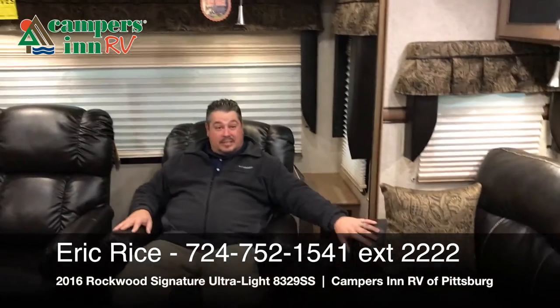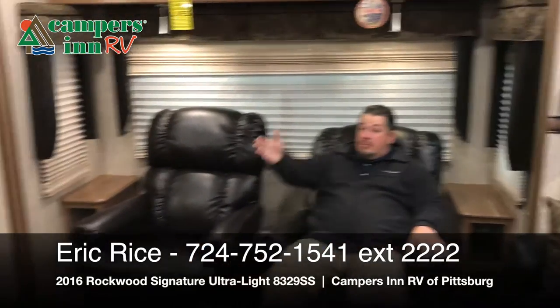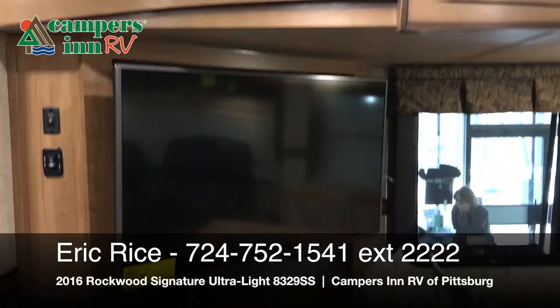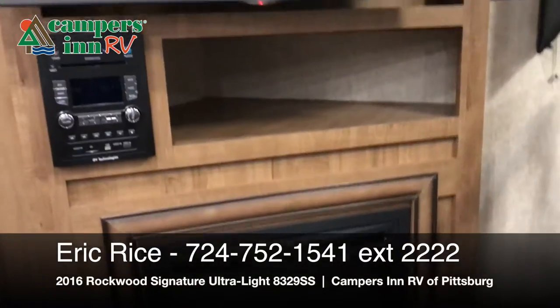Sorry, my camera man got pulled away for a bit. Look at this place — it's homey, it's beautiful inside. I'm sitting on a Lazy Boy recliner right now — it doesn't get much better than this. This right here actually folds into a bed. Beautiful decor and cabinets throughout this coach. You also have an extended table, an LG name-brand television that swivels and moves, and a fireplace underneath that will heat up this area.